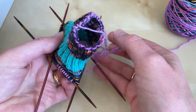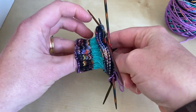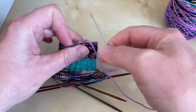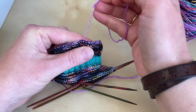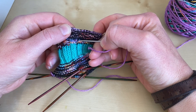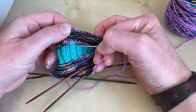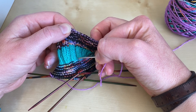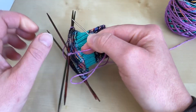So the first thing to do is to turn my sock inside out. And here is my end. What I'm going to do is weave it in down this column of stitches that are appearing as knits on the side of the fabric facing me — I'm going to go all the way down one side and then come back up a little bit on the other side.